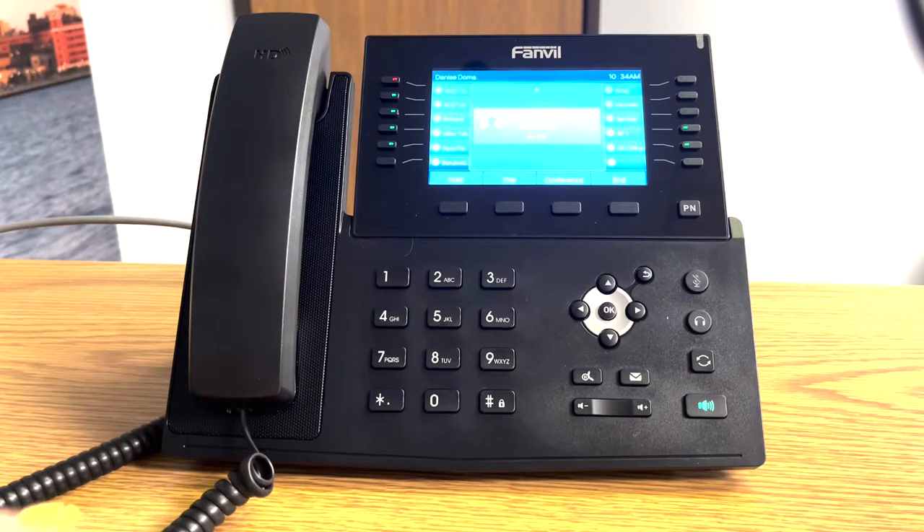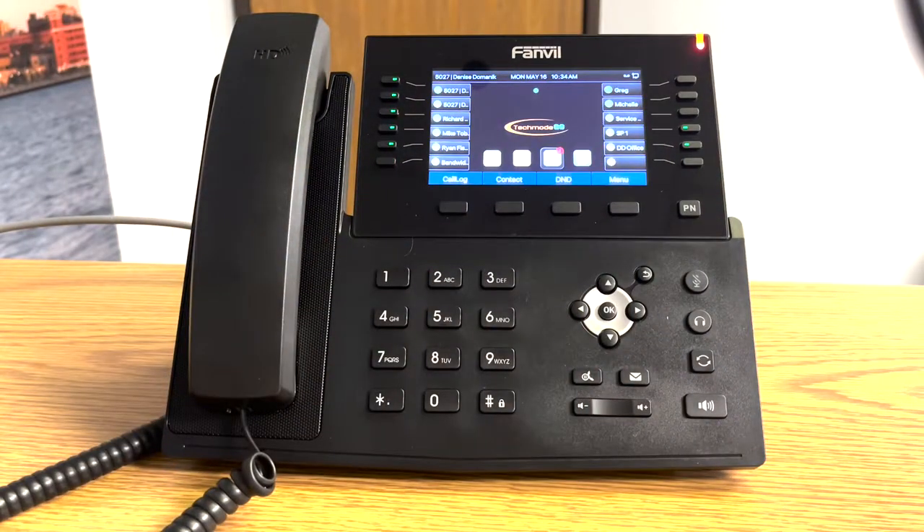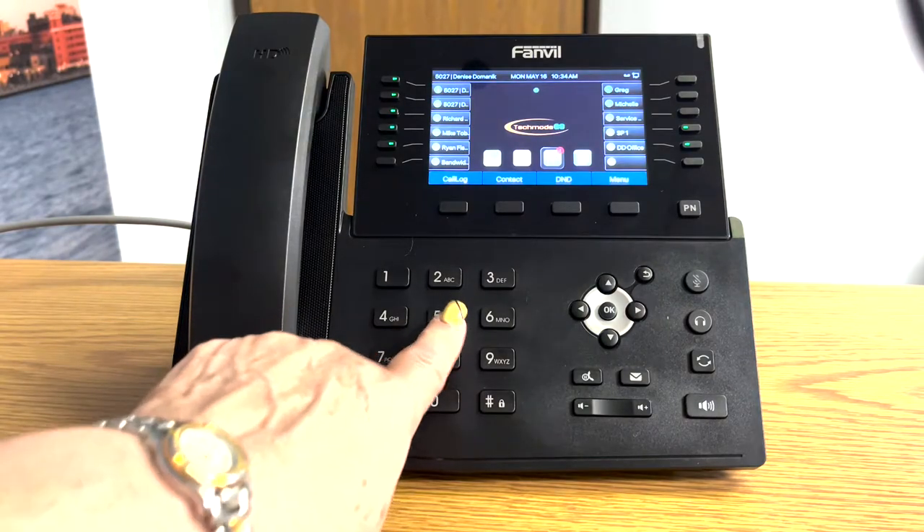When all finished, you can either hang up the handset or press the end button. To call internally, you dial the four-digit number.